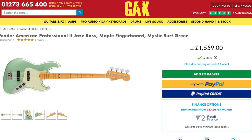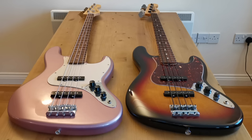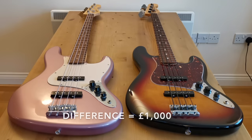They've since been replaced by the American Professional Series, which is now up to about £1,600. But for the purpose of this video, I'm going to say it's £200 versus £1,200 — so about a £1,000 difference between these two.